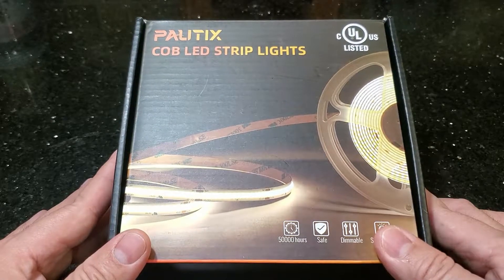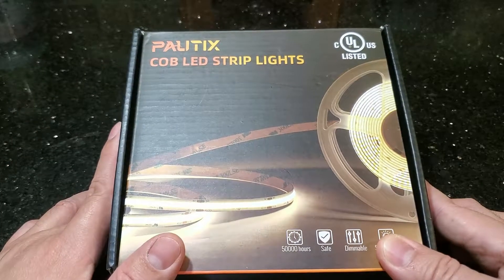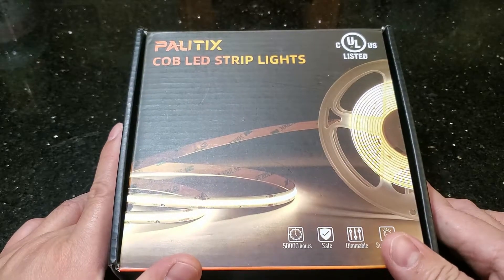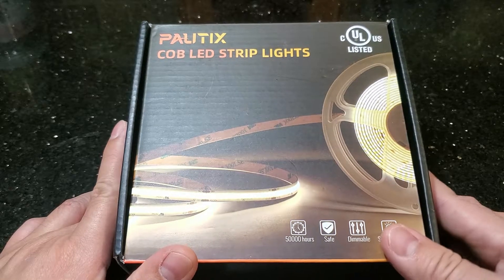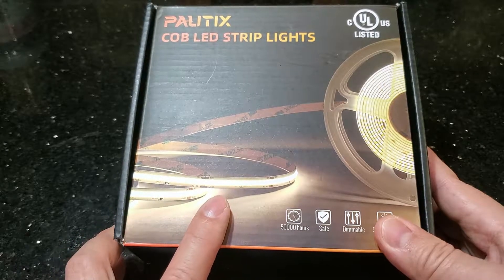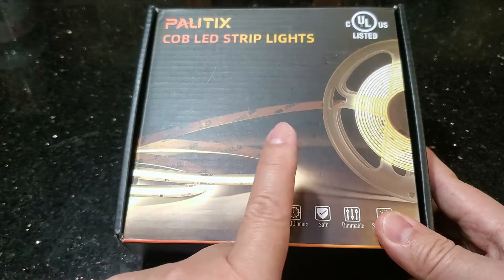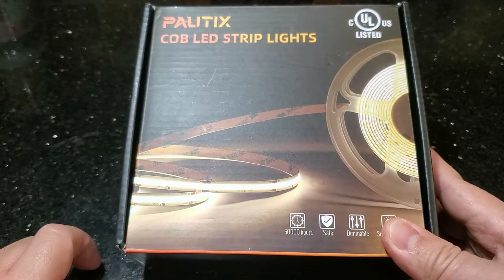The difference from regular light strips is that these are COB light strips. COB stands for chip on board. These LED strips are a little brighter and the LED bulbs are more condensed, so you get a more uniform light output instead of the ones where you see a light, then a spacing, then a light.